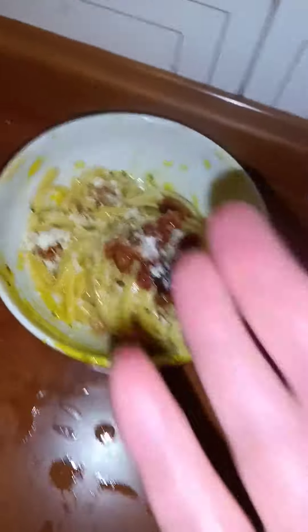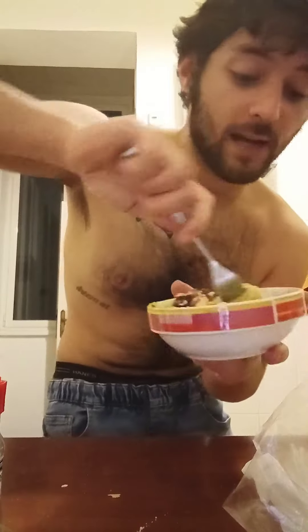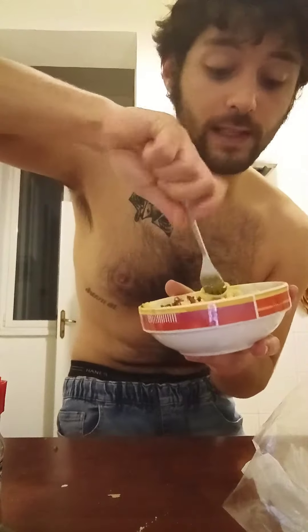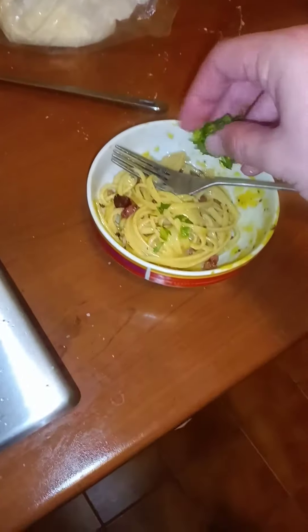Boom, put it all in there — this, this, and a little more of this. Wine: ten out of ten. But the carbonara, let's see... stop playing, trying to mix it up a little bit, add a little bit of parsley. Now let's try it.